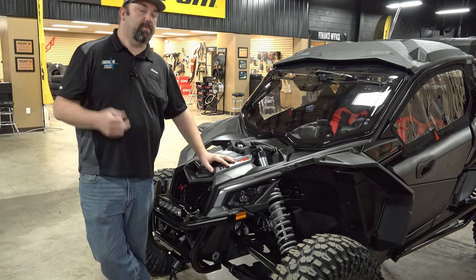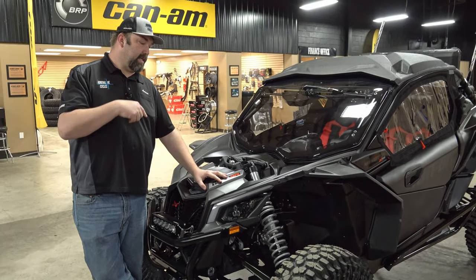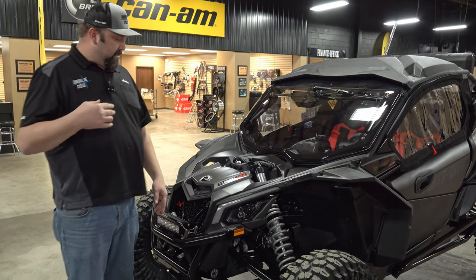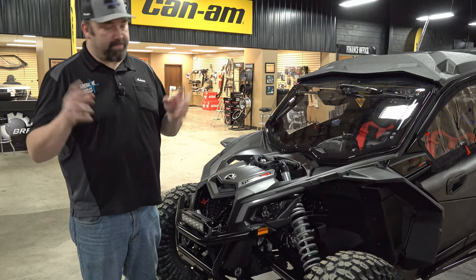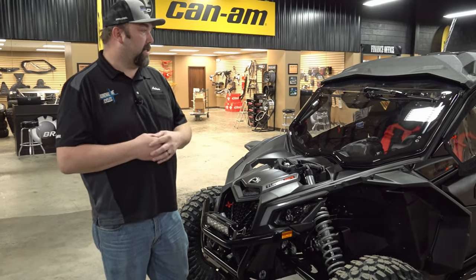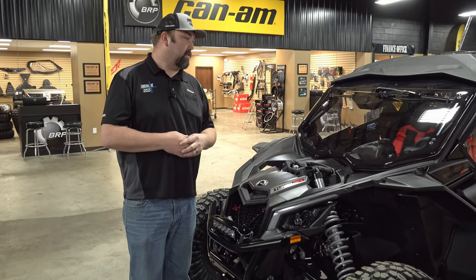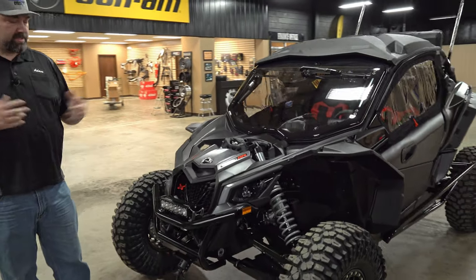The customer didn't want any tan on it — he wanted to do a color swap, so we accommodated that. He also didn't want any red on it: no red arms, red springs, or the red accents that came with the tan, carbon, and red model. We've done away with all that except the seats, because we liked the idea of keeping them for a really nice look.